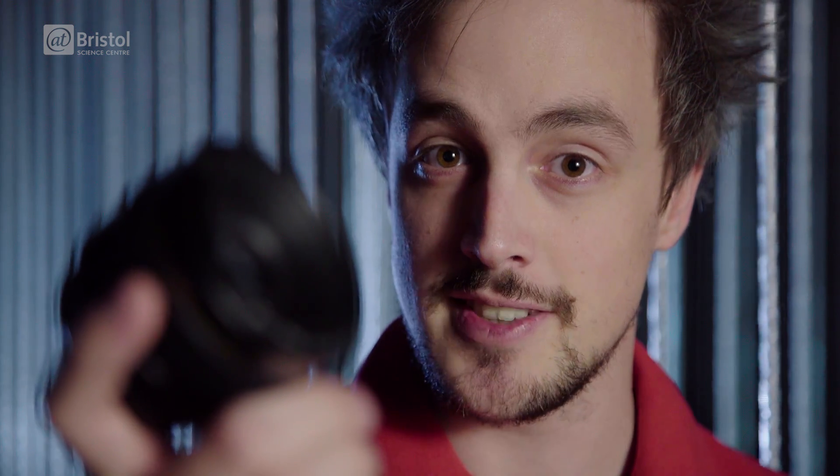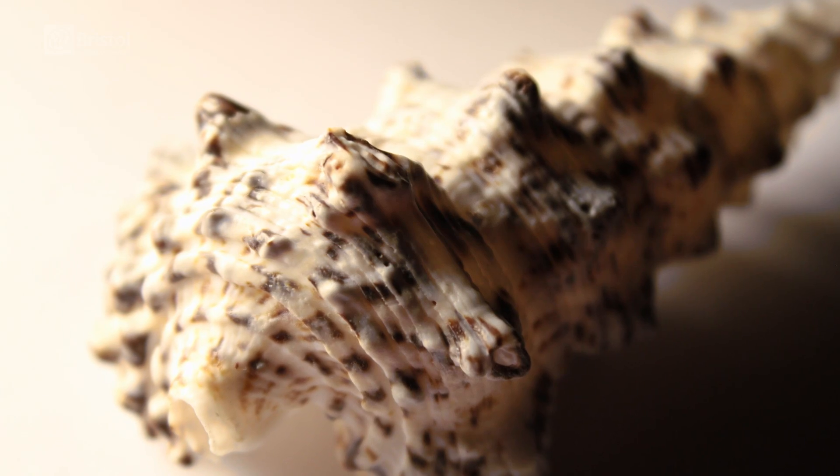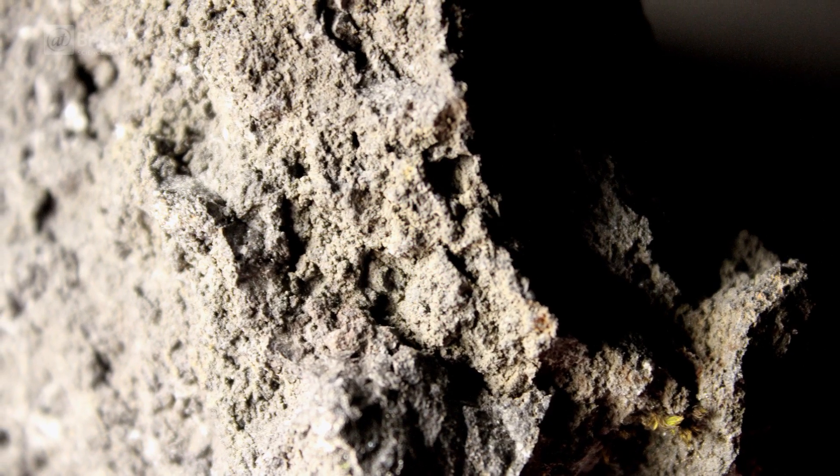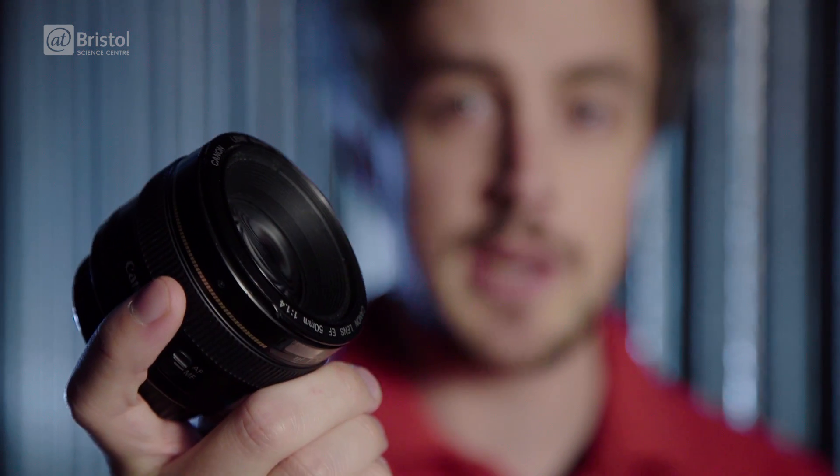To overcome this, there are a few options for you to magnify your image. The first is to get another lens. Now, there are hundreds of options out there for you to try, but before long it can start getting pretty expensive. So we're going to show you a few cheaper options.